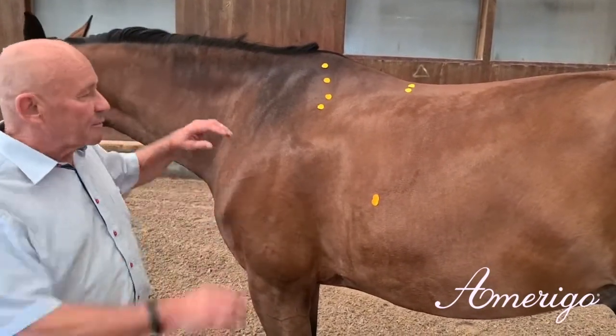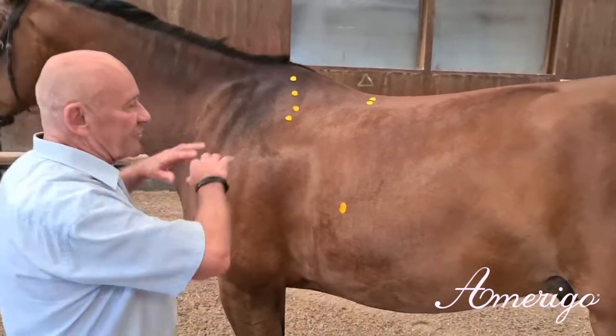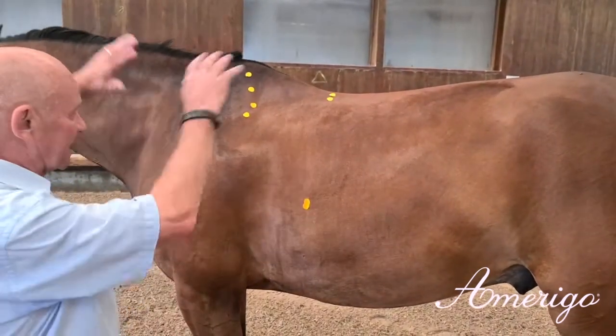Therefore, we present you a modern sports horse, which has a nice rectangular shape, long legs, and a nice top line.